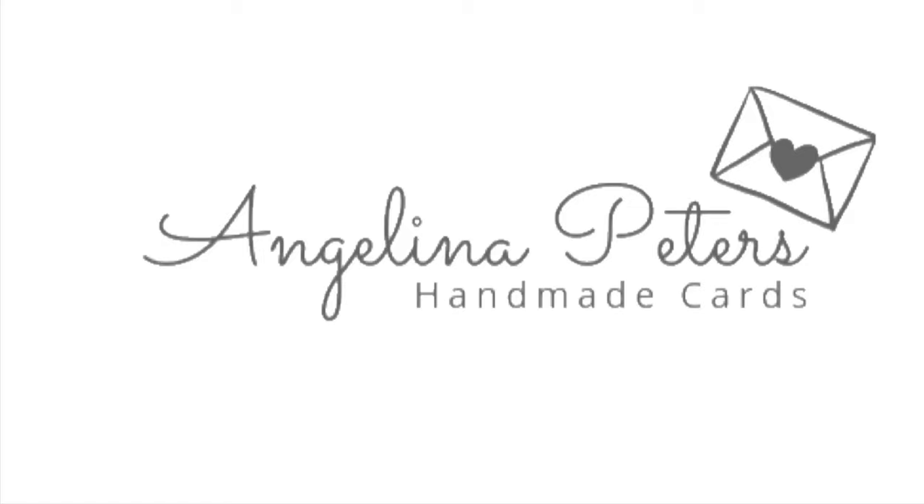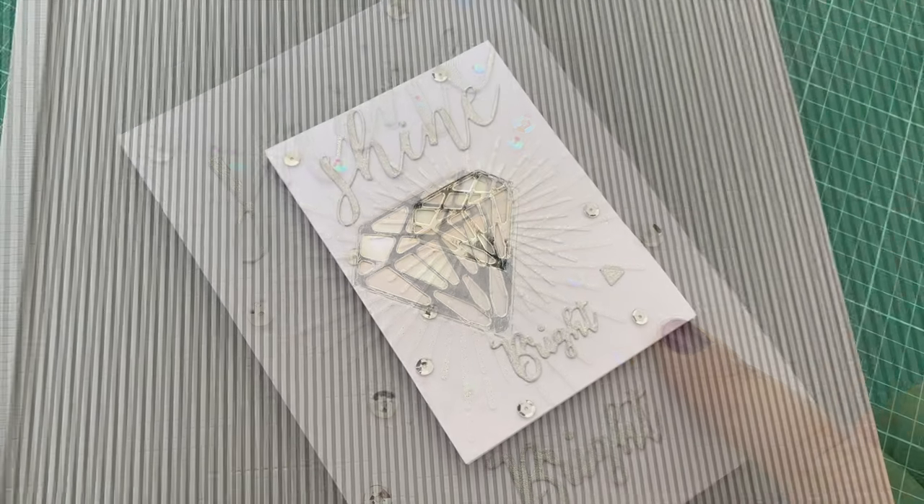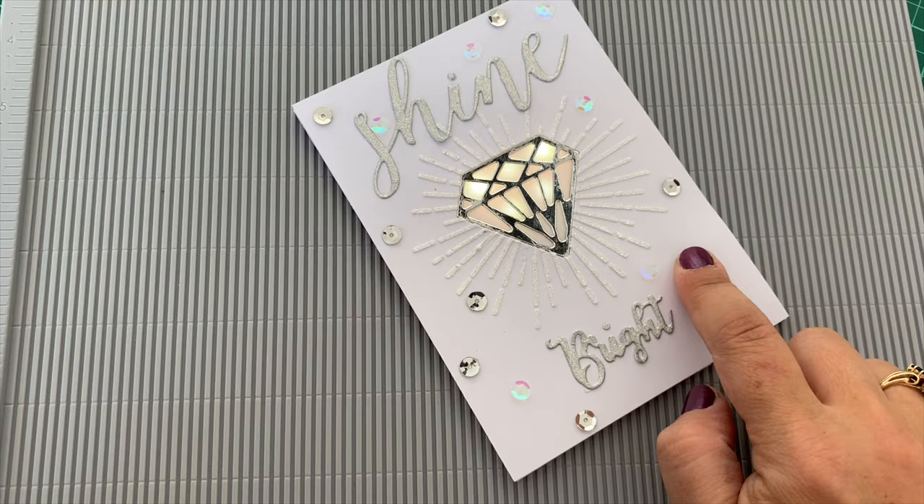Hello and welcome, this is Angie. Thank you for joining me for another card making tutorial. Today we're going to make another light-up card, this time using multiple SMD LED lights. Here's a demonstration of the card in action.